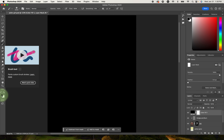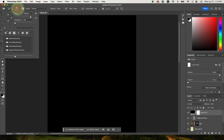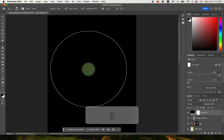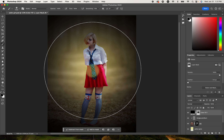I've got my brush tool with black as the foreground color. You can switch between foreground and background color just by clicking these, or you can hit the letter X to switch between them. I've got a 2000 pixel brush, and I want to make sure I can see my brush size and make it big enough to affect the center.